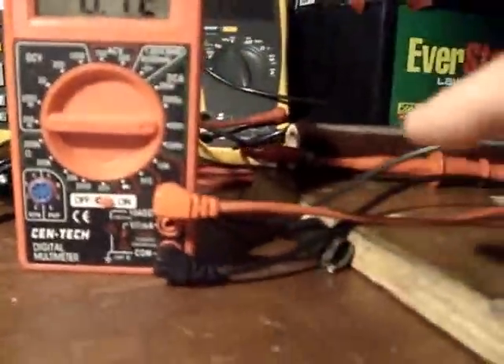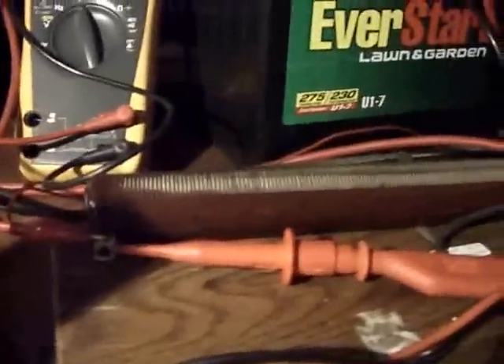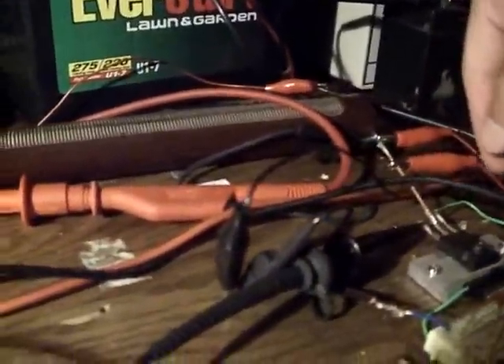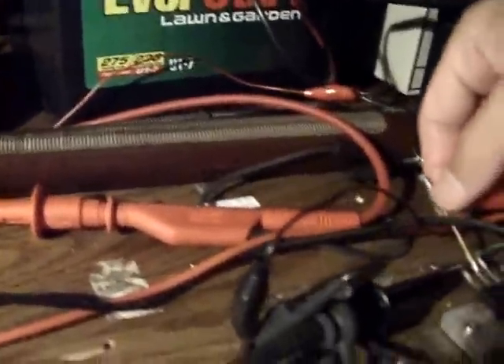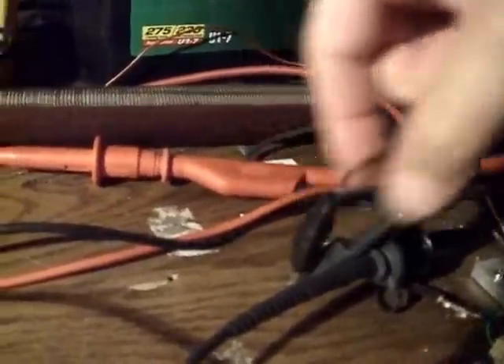This amp meter right here — the positive is going directly into the positive of the battery, and then the negative of the amp meter is going to this wire right here, which is going directly into the load. We go out of the load into the drain of the MOSFET, and then the source of the MOSFET, we got the shunt, and then we have the negative going right back to the battery here, powering the circuit.